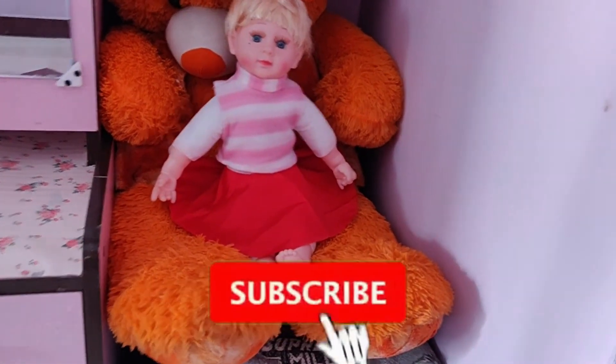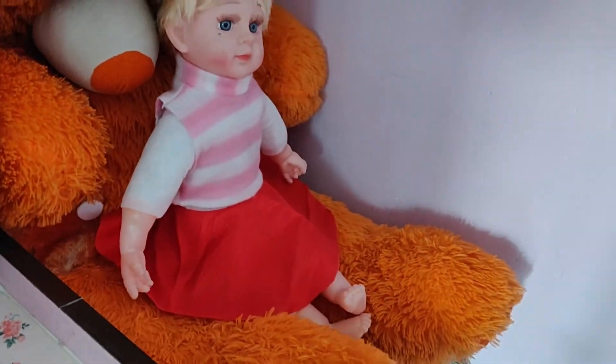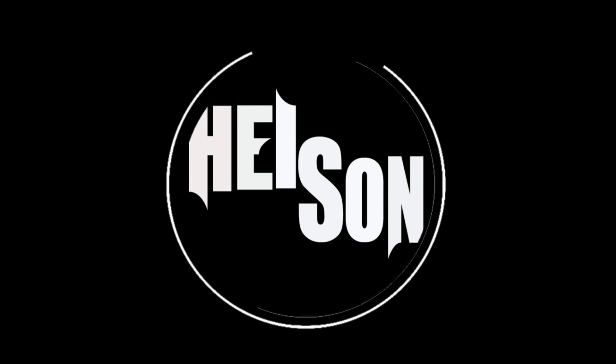If you like this video, please like, share, and subscribe to the channel. See you guys, bye!